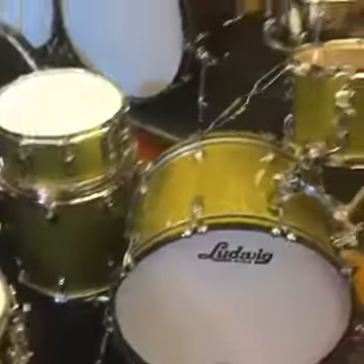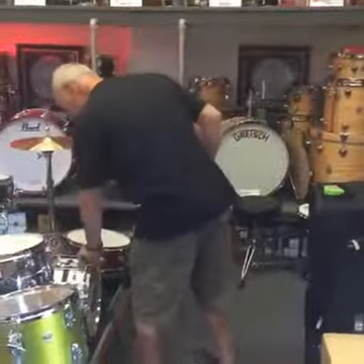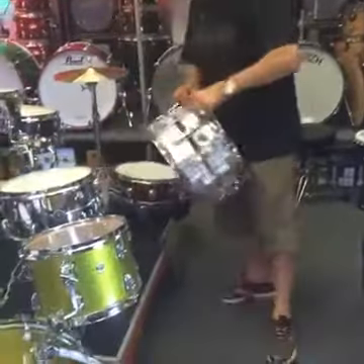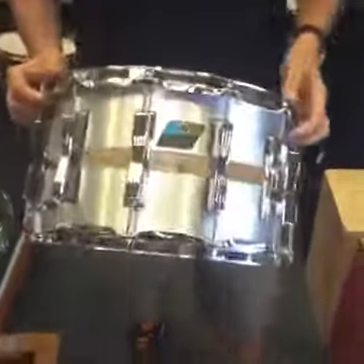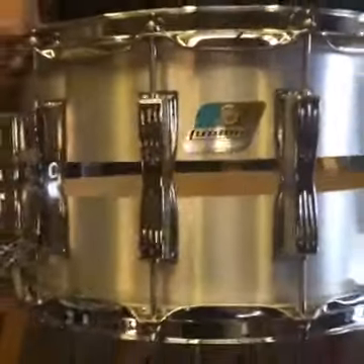We just got that out of the boxes today — magic, isn't it. And also we've got this little puppy in as well, which is very nice from our big pals at Ludwig. Yeah, it's a beast. It's got the dot in there as well. Look at that — good mirror finish too, so you can do your hair when you're playing.